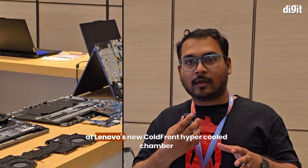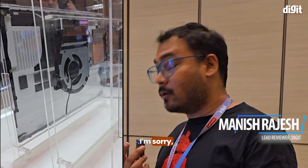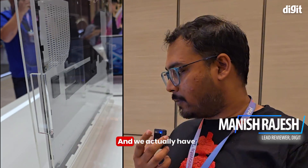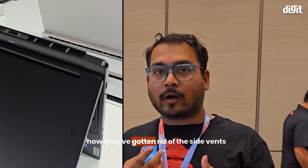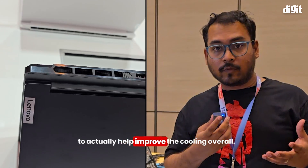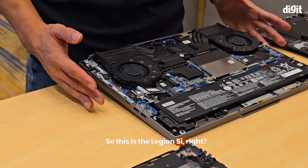We're going to be taking a deeper look at Lenovo's new cold front hypercool chamber and hyper chamber cooling. Clifford himself is going to explain how it works, what it does, and how they've gotten rid of the side vents to actually help improve the cooling overall. This is the Legion 5i.